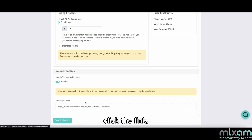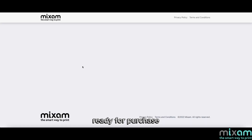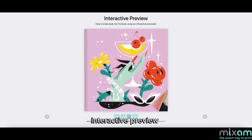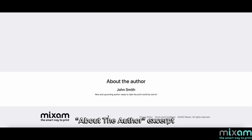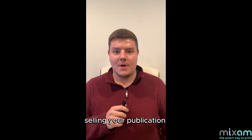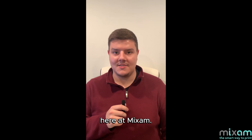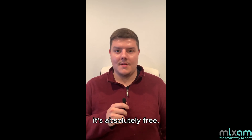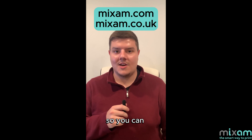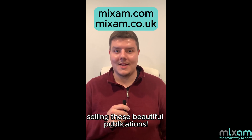When your customers click the link, they'll see your publication ready for purchase and all the details you've entered. Scrolling through, you'll notice an interactive preview of your publication, if you switch this on, and an about the author excerpt at the bottom. As you guys can see, selling your publication has never been easier here at Mixum, and the best part is, it's absolutely free. So go to our website, mixum.com, so you can start making money selling those beautiful publications. See you next time!